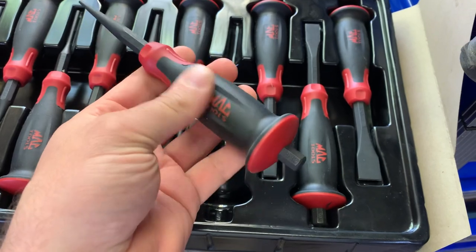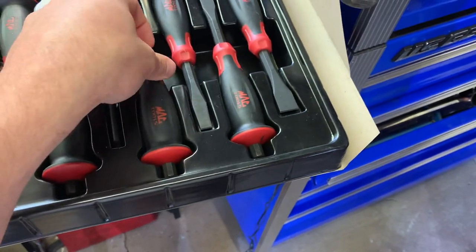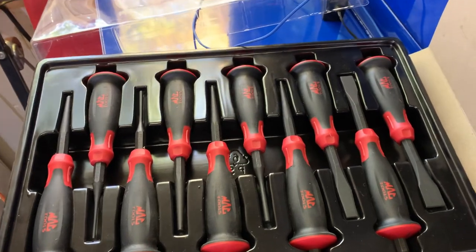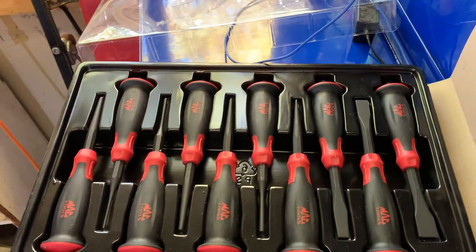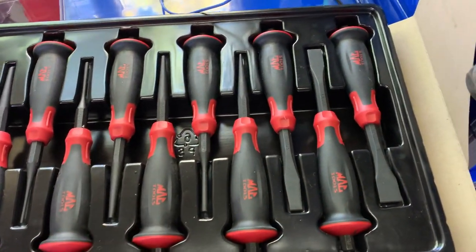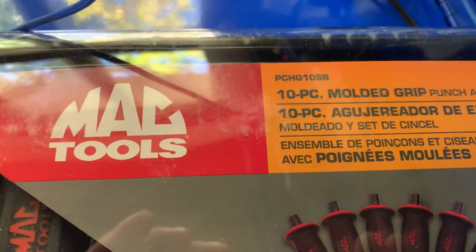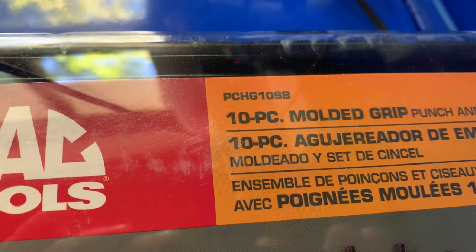I've seen them on the Snap-on truck before, and on Amazon you can get the Baco version, which is the same thing as the Snap-on ones. I was gonna buy those a while back — at one point you could get both sets of punches and chisels for $140. Anyway, picked this up, got two bag chairs, $150 — pretty neat deal. They call it the 10-piece molded grip punch and chisel set, part number PCHG10SB.